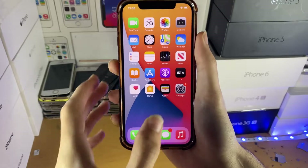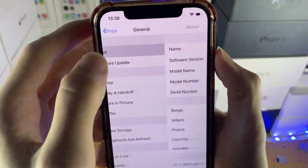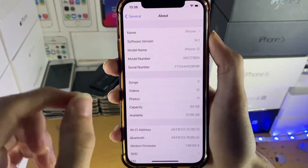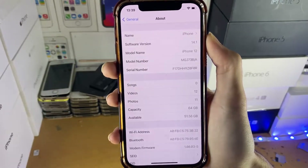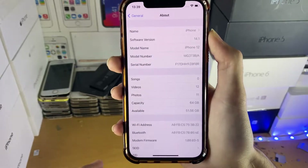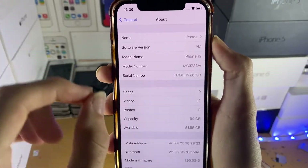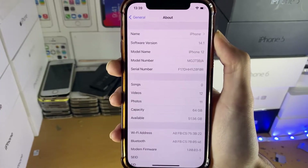First of all, let's make sure we are supported. Open up Settings, then find General, then find About. Under Model Name you need to be running iPhone XR, iPhone XS or newer. If you're running older iPhones, this tutorial will not work for you — I recommend you use CheckRain, tutorial in the description. For software version, you need to be running iOS 14.4 up until iOS 14.5.1 in order to enjoy the untethered jailbreak.